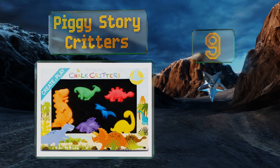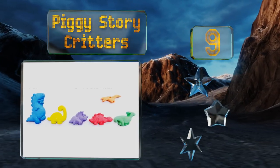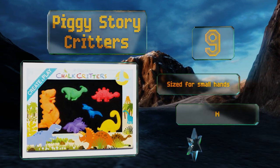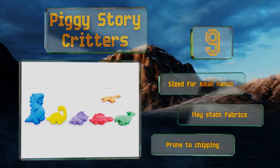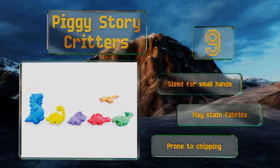At number nine, the Piggy Story Critters is the perfect gift for the young dinosaur fan in your life. It's made up of six chalk pieces in kid-friendly shapes that are as fun to look at as they are to use. Each one will impart vibrant color onto any sidewalk or driveway. It's sized for small hands, but note that it may stain fabrics and it's prone to chipping.